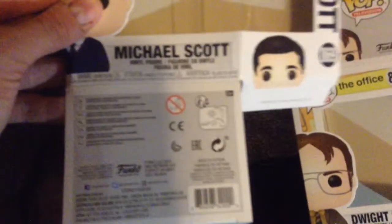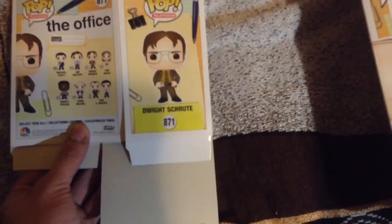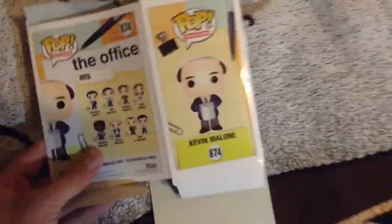Right here we have the front of all the boxes. Here is the Michael Scott box, and here is the back with a list of all the other characters you can collect. Over here we have the front of the Dwight Funko Pop box with a similar back. And then the Kevin Malone Funko Pop with the front and back, which is just the same as the others.